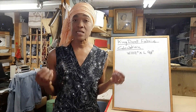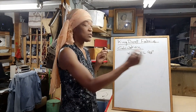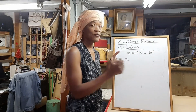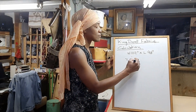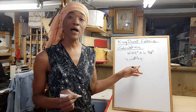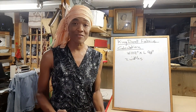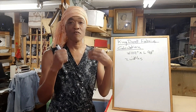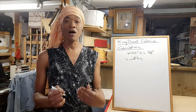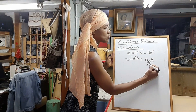So let's say you're buying something that's 60 inches wide and you need two widths to go across the 102 inches of the king duvet cover. What you'll do is take that two and multiply by the 90 inches, which is the length. That will tell you how much fabric you need for just the face of the duvet cover — so that's 90 inches by two, which is 180 inches.